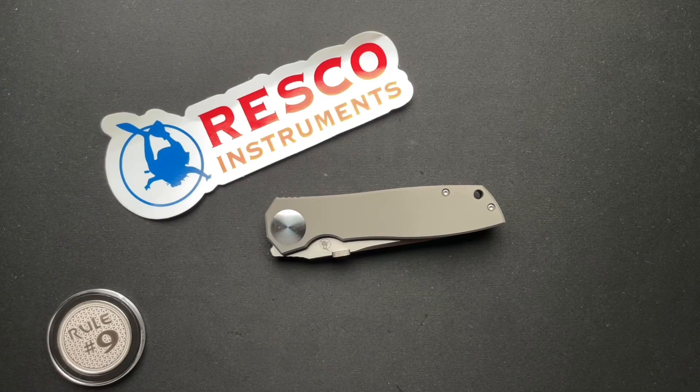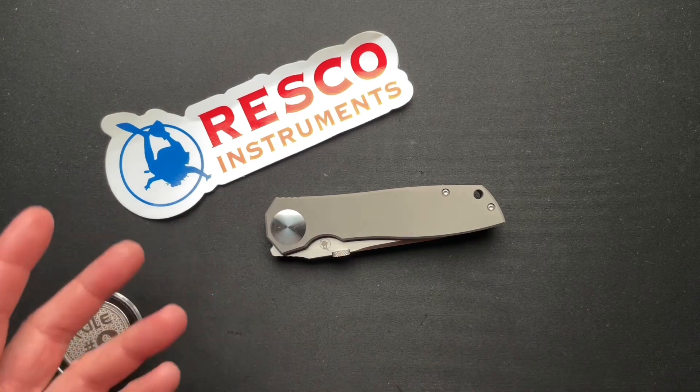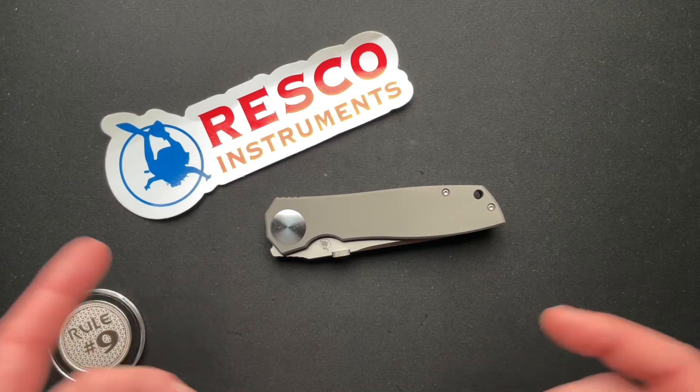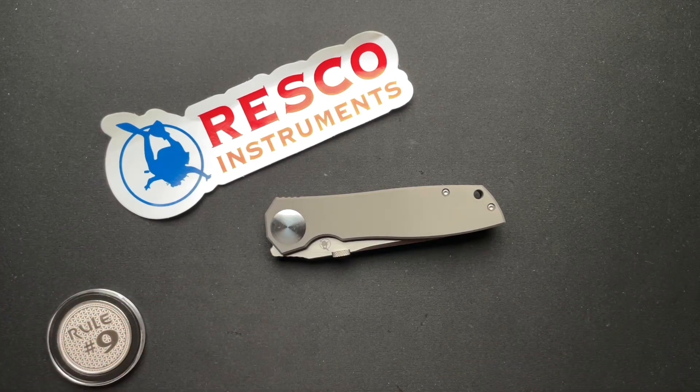Today we've got a very cool knife with a couple little issues and some confusion behind it. This is from Resco Instruments, loaned in from Gary, my good buddy who always sends me his brand new knives. He has not seen this one yet, and it came directly from Resco Industries Instruments, which is down in Southern California, the San Diego area.